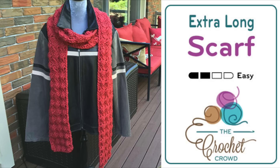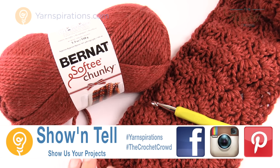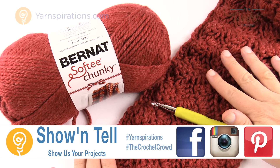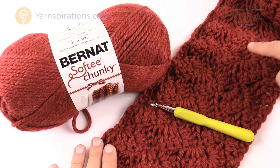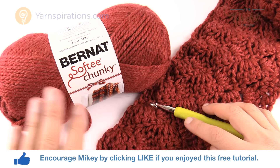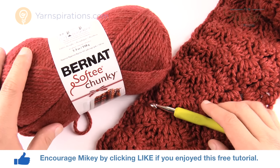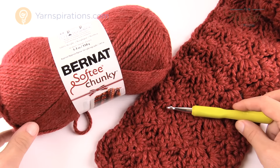In today's tutorial we're making an extra long super scarf — my design, adapted from an afghan by taking the stitch work and making it longer. Welcome back to The Crochet Crowd and Yarnspirations.com. I'm your host Mikey. We're using Bernat Softee Chunky yarn with a size L 8mm crochet hook, and it's going to go super quick.